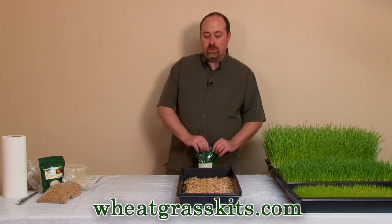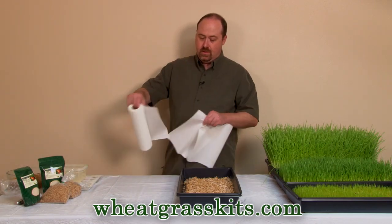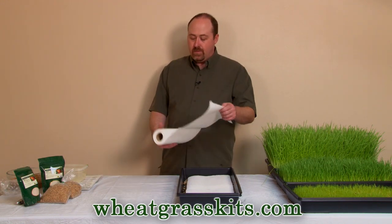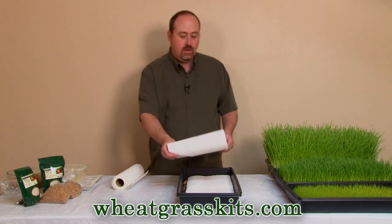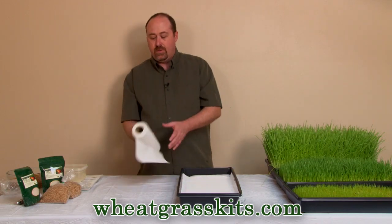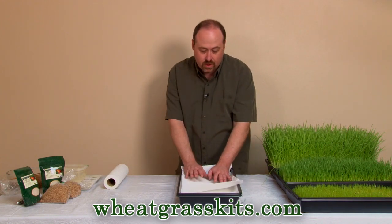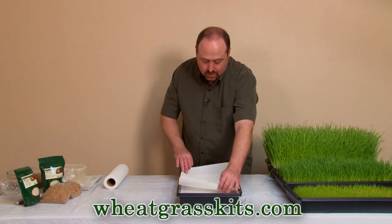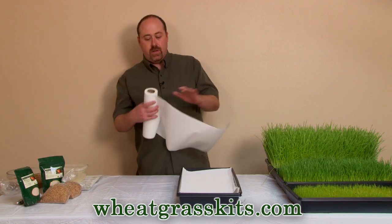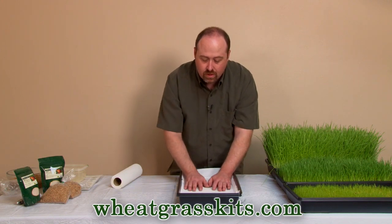Now we're ready to cover that with about four layers of paper towels. The purpose of the paper towels is to keep the root hairs nice and damp. If your root hairs start to dry out, some of them will die off completely and you'll end up with a thin, scraggly crop. So make sure the tray is covered with paper towels and give it a good soak, keeping the paper towel nice and damp at all times until the grass has grown up to the right point.